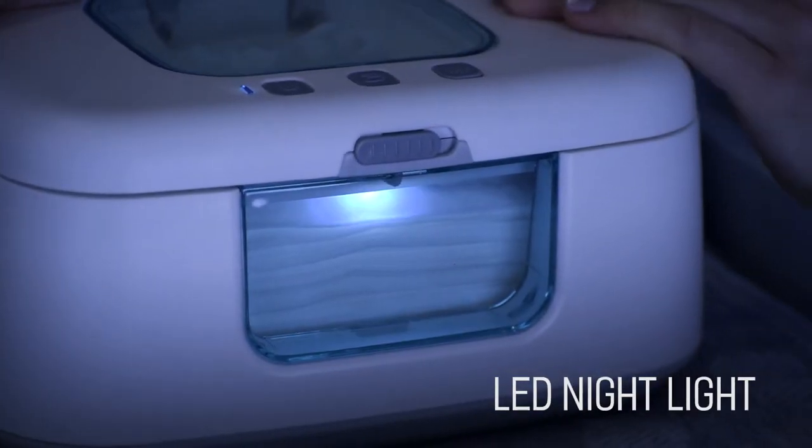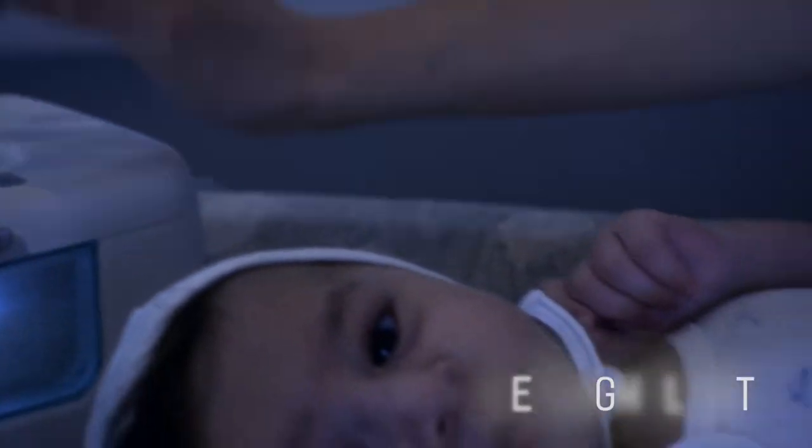The included soft LED nightlight will make nighttime changes a breeze. No more groping in the dark.